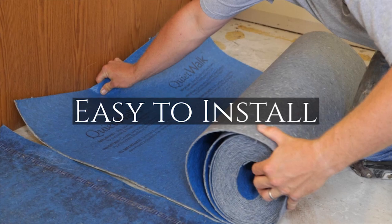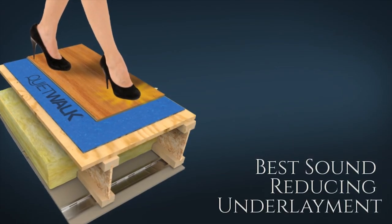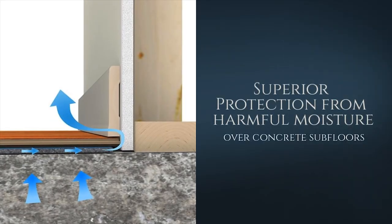As you can see, with QuietWalk's versatility and ease of installation, along with its noise control properties and moisture protection, make it your underlayment of choice.